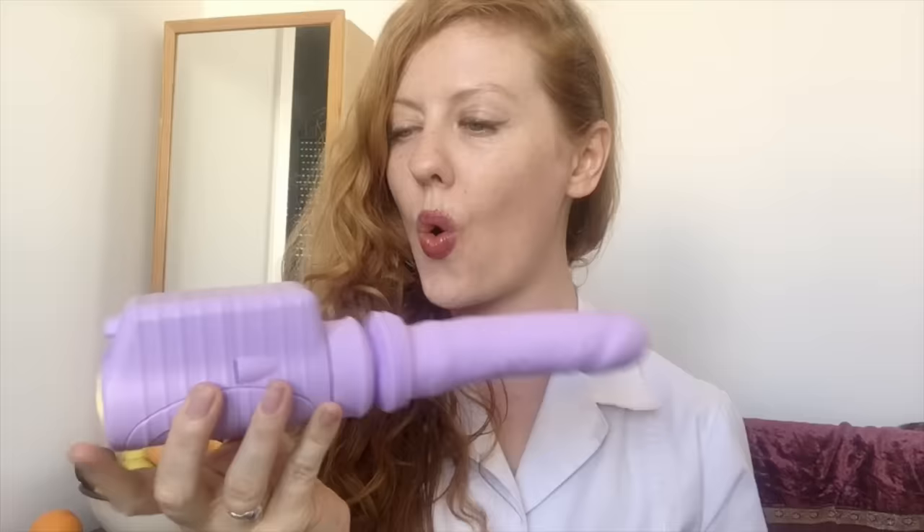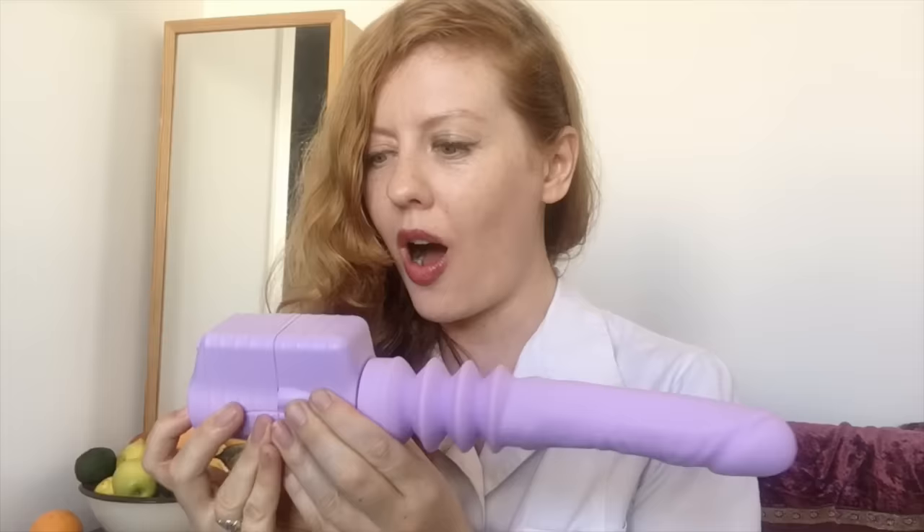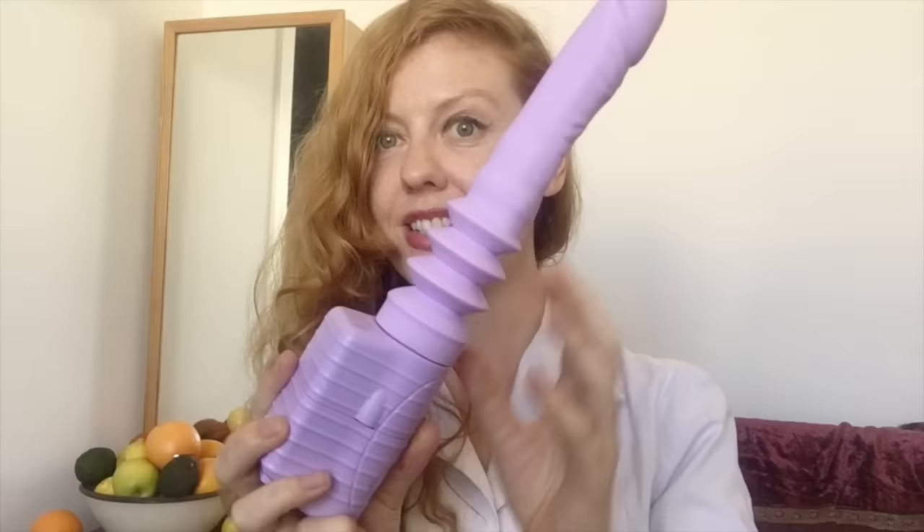That's a lot of thrusting. At the base of the toy there are three buttons: one to switch the toy on, a plus button to increase the intensity of the thrusting, or a minus button to reduce the intensity. And to switch the toy off, press down on the main button for a couple of seconds.